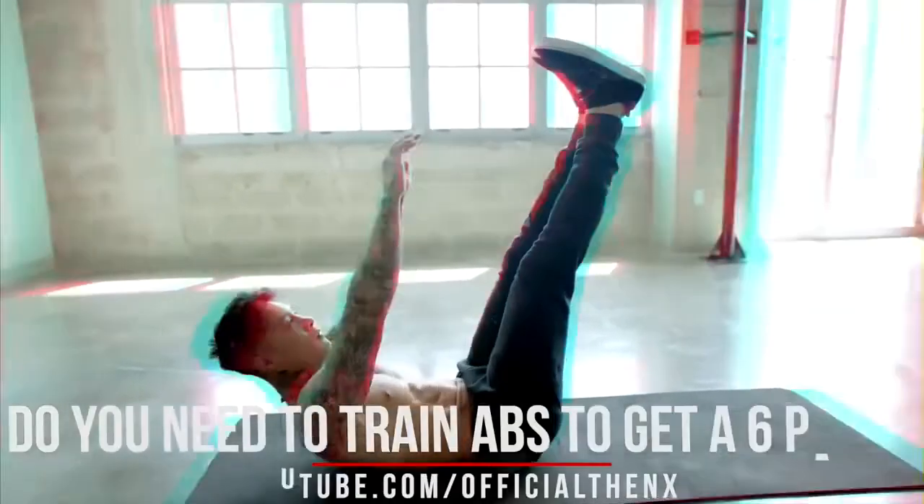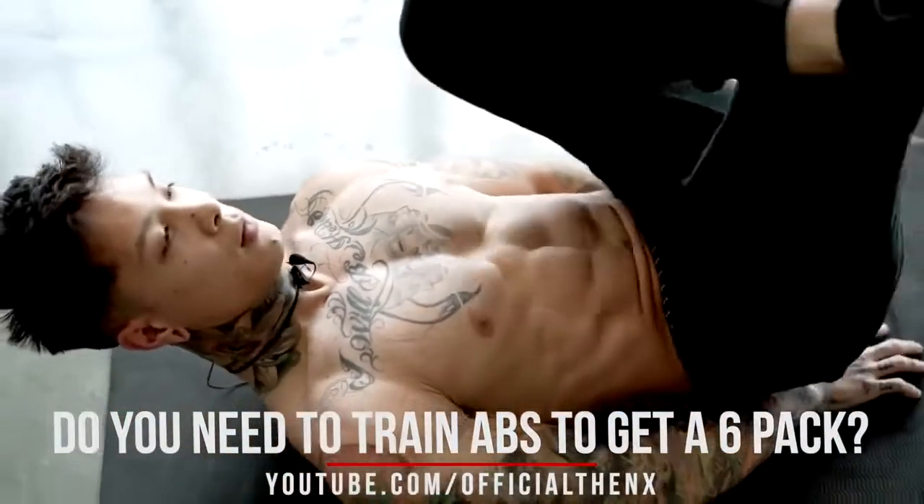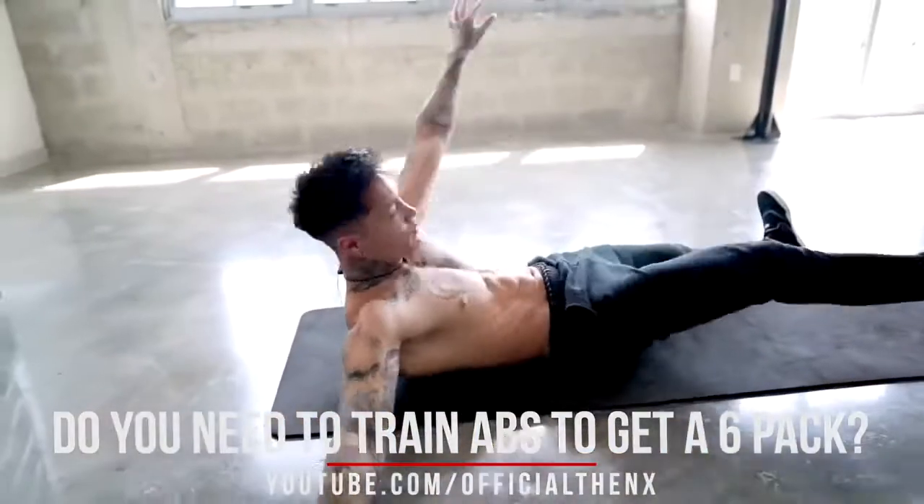One of the benefits of training your abs is that you don't really need equipment and you can get a challenging workout and see real results all from the comfort of your own home. If you think you don't need to train abs, check out my video on why you actually do. That video is called 'Do You Need to Train Abs to Get a Six Pack?' Your core plays a crucial role in contracting, rotating, and flexing your body, as well as supporting all compound exercises. So training your abdominals will not only avoid injury, but also increase the performance of your overall physical ability.